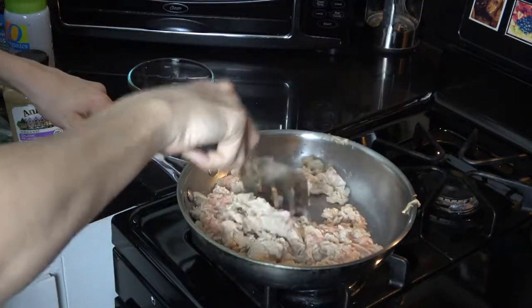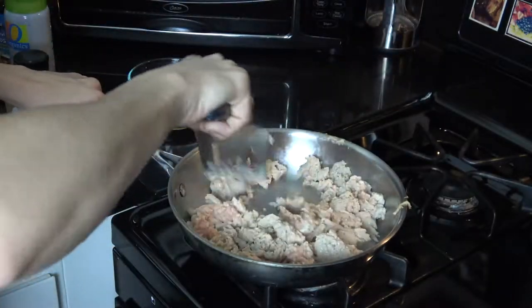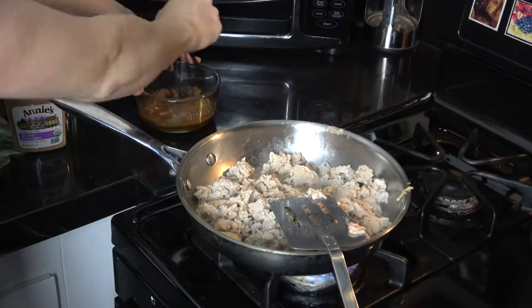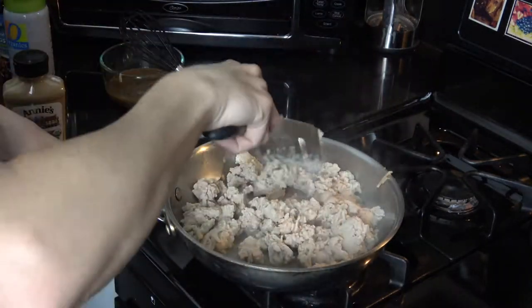I'm just mixing up the meat here — you're going to want to break it down pretty fine, like a taco consistency, just so that it'll fit into the lettuce. Then we're going to be mixing up the sauce really, really well, and it smells so good at this point.